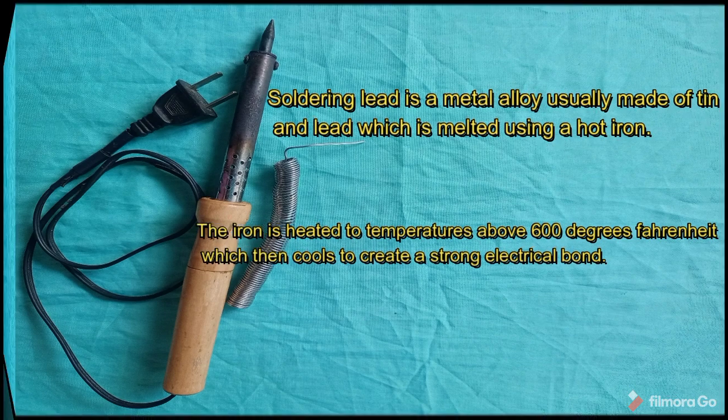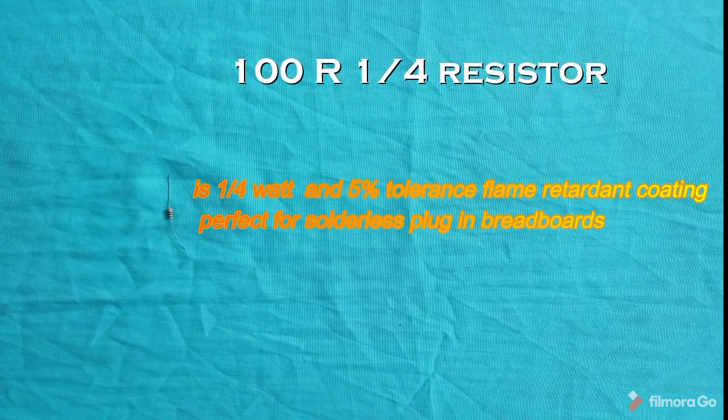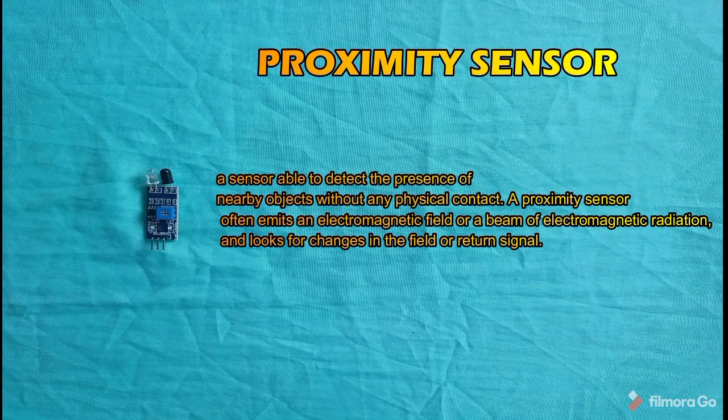100-ohm one-fourth watt resistor is a one-fourth watt, five percent tolerance, flame-retardant coating, perfect for solderless breadboards and circuit projects.